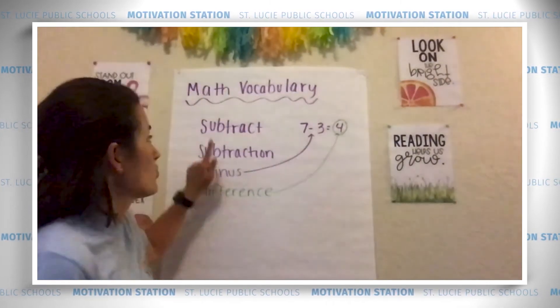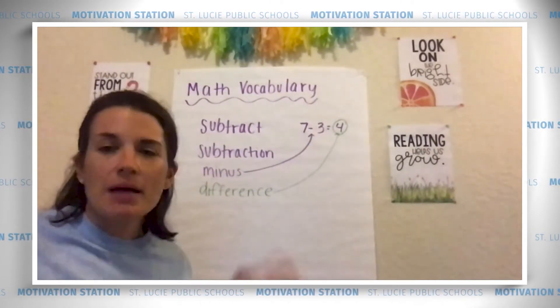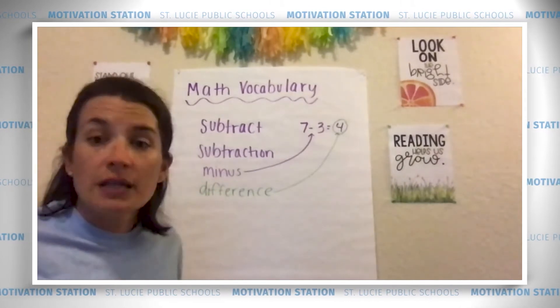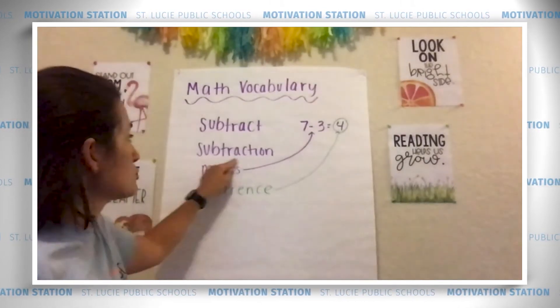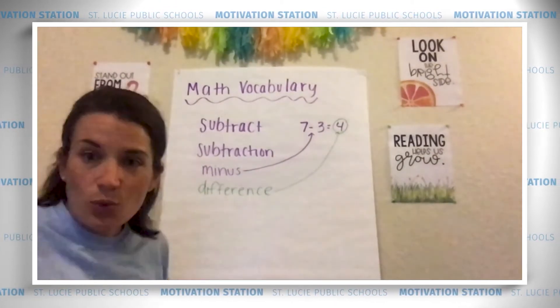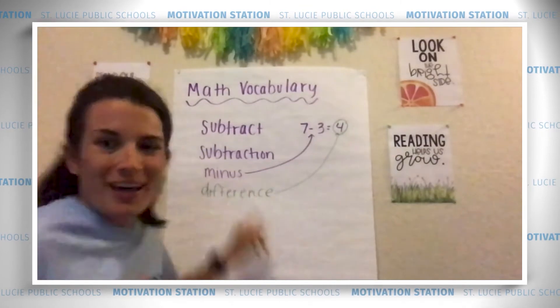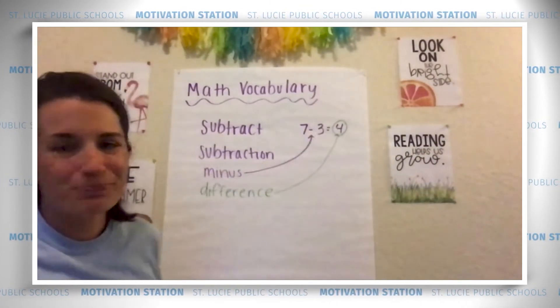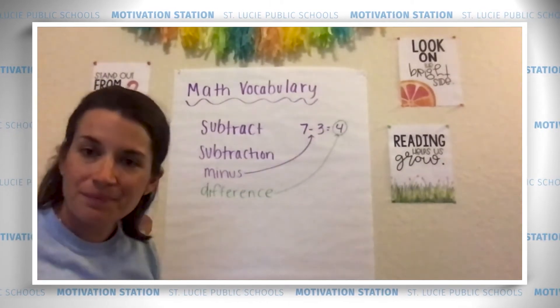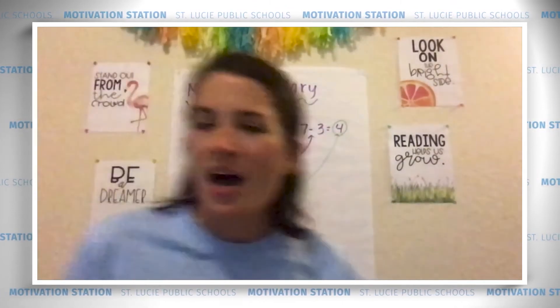Before we do that, let's go over our math vocabulary words. We have the word subtract — it means that we're taking away or removing numbers from a group. Subtraction is when you subtract, when you are taking away. Minus is the symbol we use in subtraction. And difference is the answer in a subtraction problem.